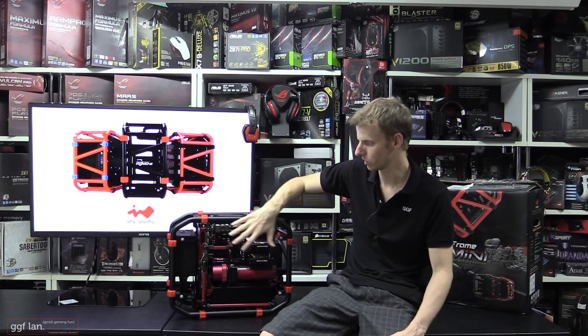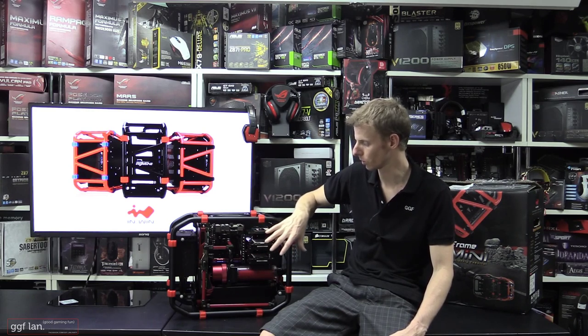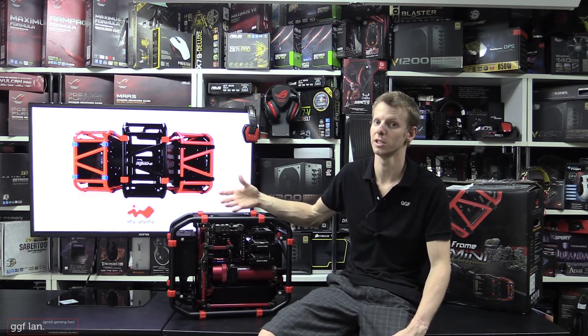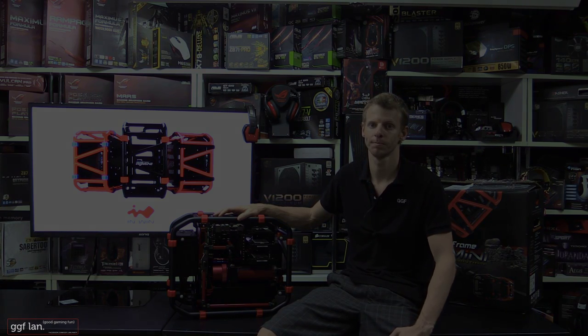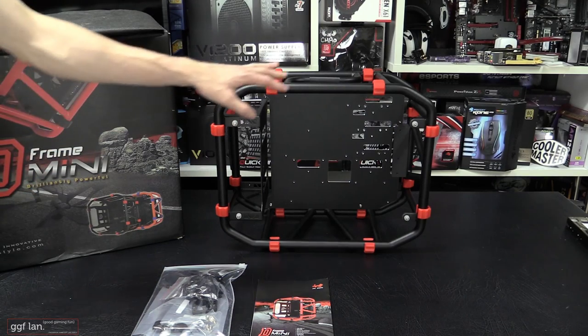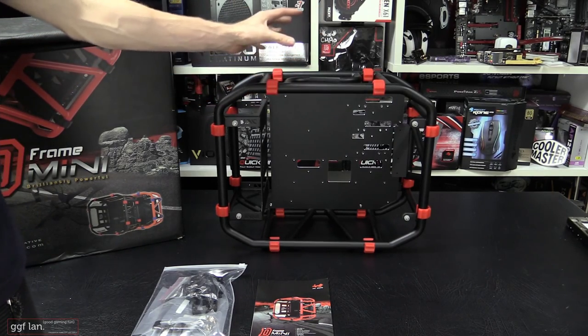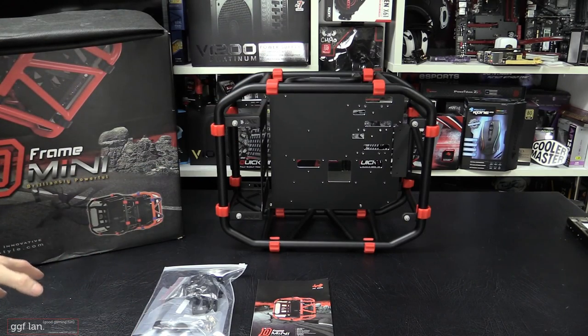We've already done a quick system build in this, but before we go over that system, we'll jump in and look at the case on its own and go over each component inside the case. Before we actually build a system in the D-Frame Mini, we'll quickly go over some of the features, who this is designed for, and some of the gear you get with it.